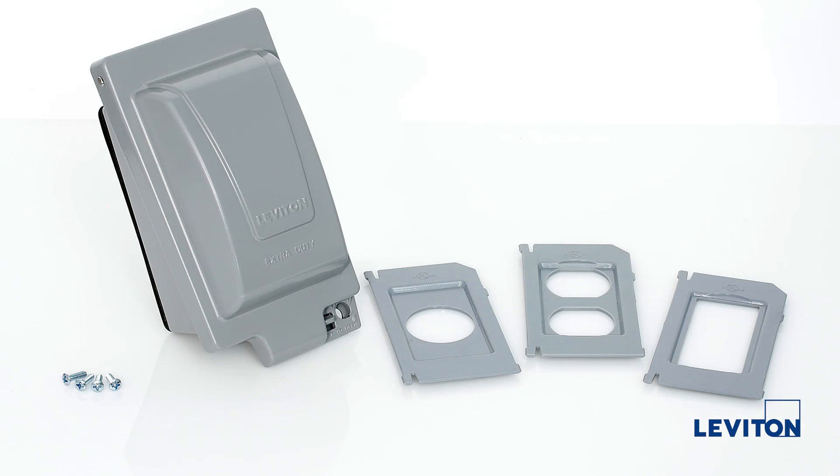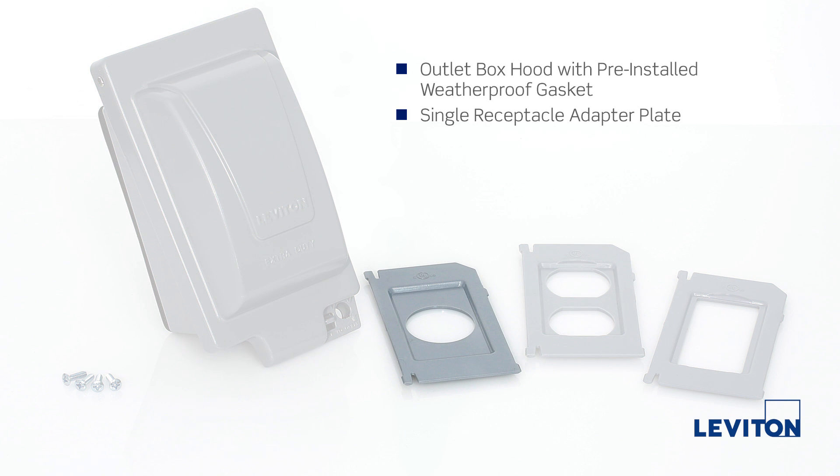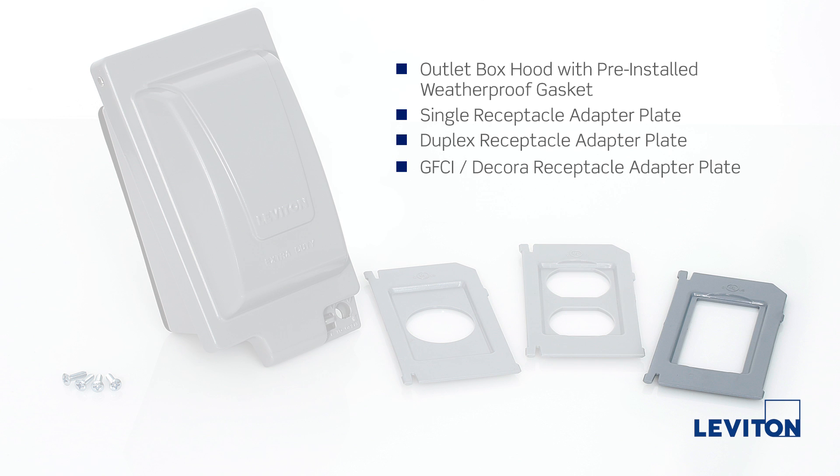All items included with this cover are: the outlet box hood with pre-installed weatherproof gasket, single receptacle adapter plate, duplex receptacle adapter plate, GFCI decora receptacle adapter plate, and four Number 6-32 three-eighths-inch Phillips-head screws.